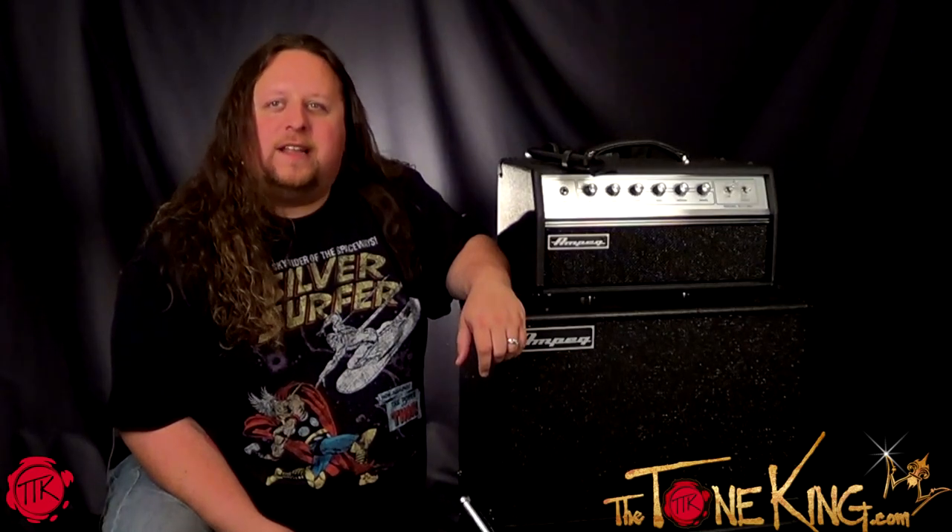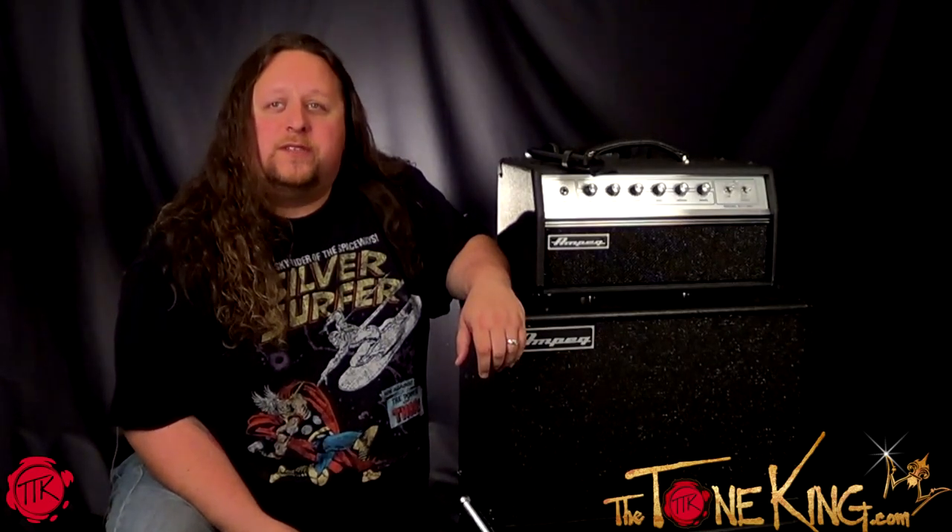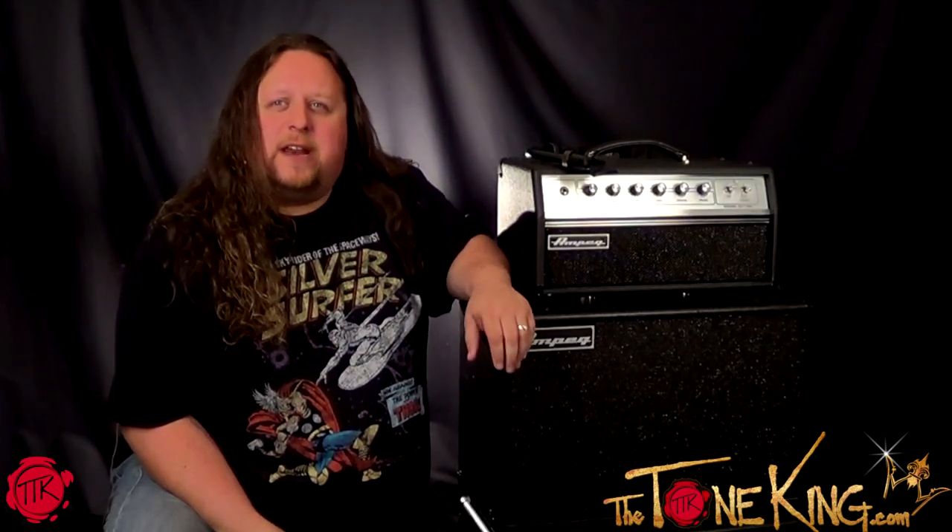Now you have the specs on these two pieces of gear, so I'd like to talk a little bit about my personal experience using them on the road. I'll start with the i5. Until the i5 came out, I always went with a standard mic to mic my cabs. When I was first introduced to the i5, I had a great sound guy with some extra time on his hands who placed an SM57 on one of my speakers and an Audix i5 on the other.